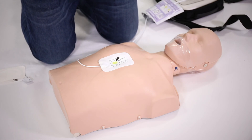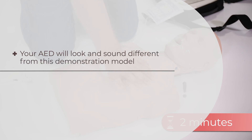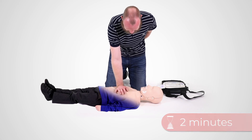Once the shock is delivered, the AED tells you to restart chest compressions and rescue breaths and to continue CPR for two minutes before it reanalyses. At this point, it could say no shock advised — continue CPR.